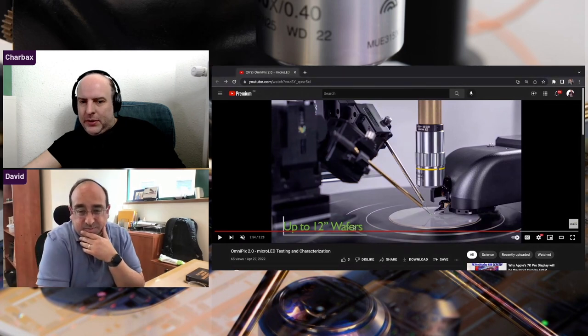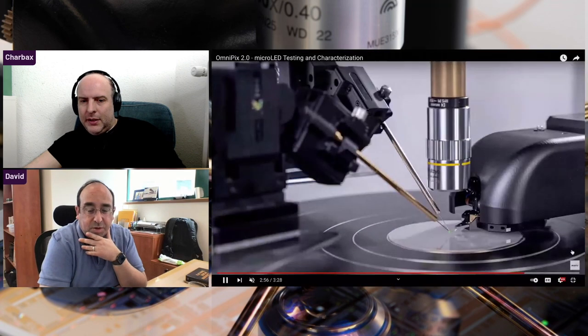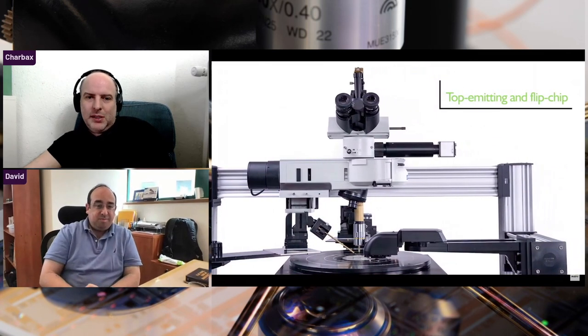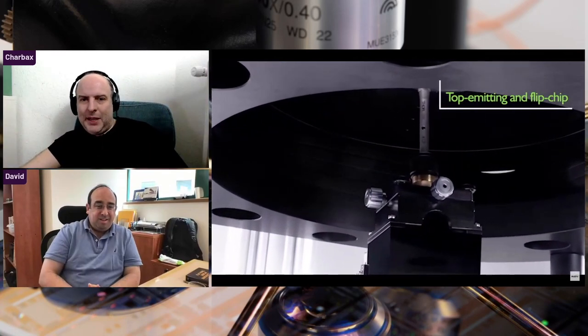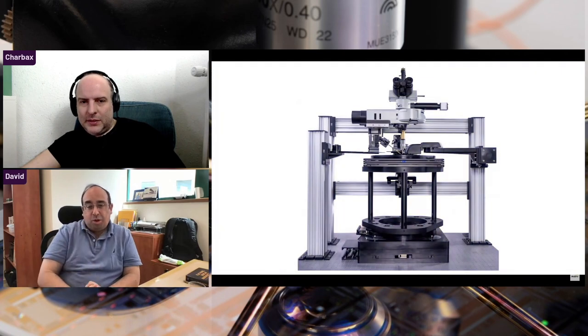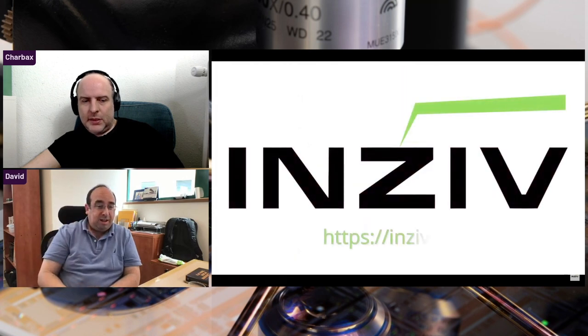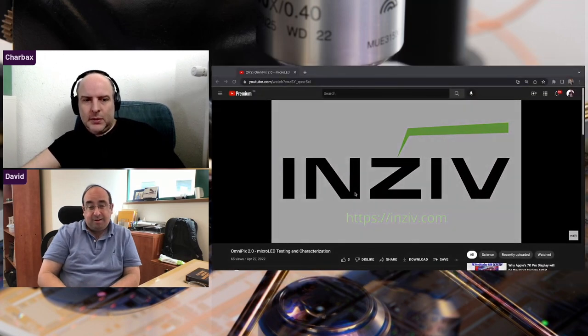On the 12-inch wafer: we're working with a few customers already on the 12-inch model, but most of the industry today is around the 8-inch level, maybe even 6-inch depending on the technology. There's a good push to move toward 12-inch because that's where the semiconductor world lives, and when technology reaches there, there are a lot of tools already designed for semiconductors, as well as cost reductions from getting more devices out of each process.